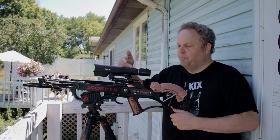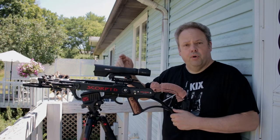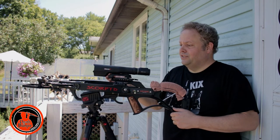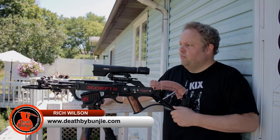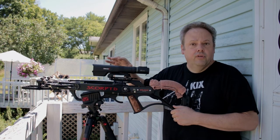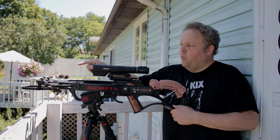Ever since I posted that video about the Burris Oracle X range finding crossbow scope, I've gotten a lot of questions from friends of Bungie who need a little help setting it up. I'm changing things around a little bit, and I've been sighting it in today. I'm good out to 20 yards.